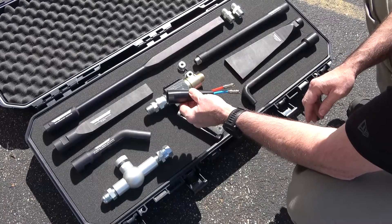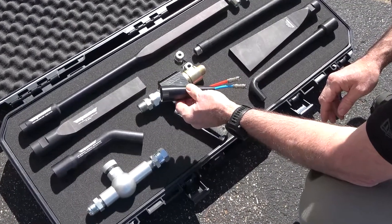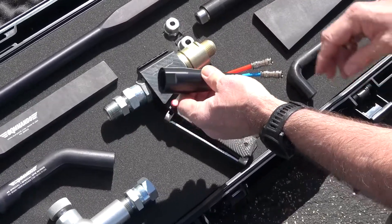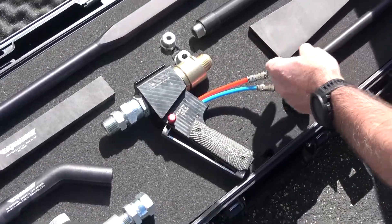Our least aggressive nozzle is our 5-inch cone nozzle, which uses the least amount of air and is designed for more delicate cleaning. It comes standard on the Commando 40, 55, and 75 models.